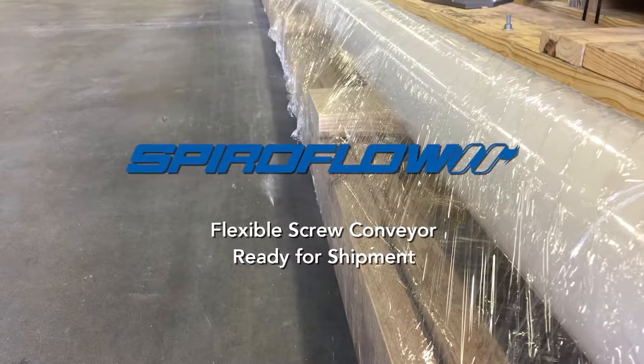I'm Darren Siebert, Director of Sales here at Spireflow. I want to show you how, as a customer that would purchase a flexible screw conveyor — typically they can be up to 40 feet long, potentially longer.